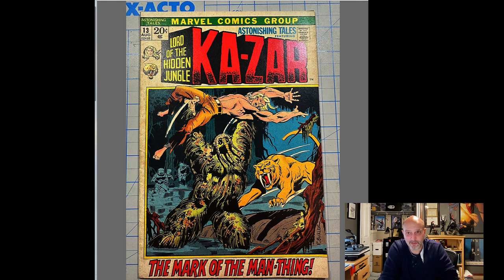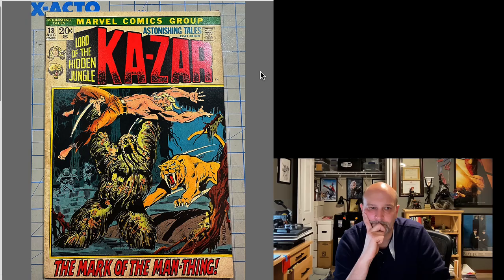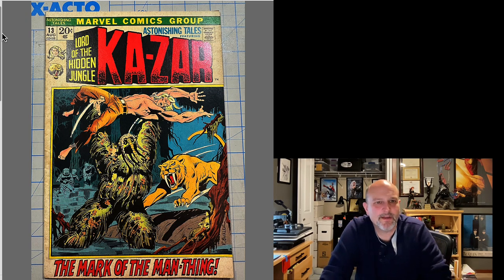So let's review these pictures and take a look. This is the initial cover. We've got some dust shadow, a lot of dirt and foxing on this book — it's pretty nasty. Corners are pretty square. Obviously some spine ticks and some spine roll here, but let's see what it looks like when we're done.